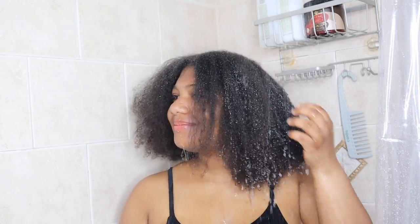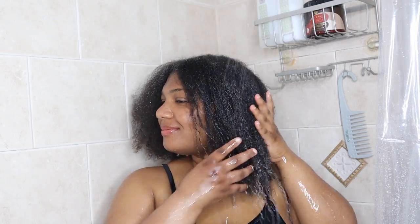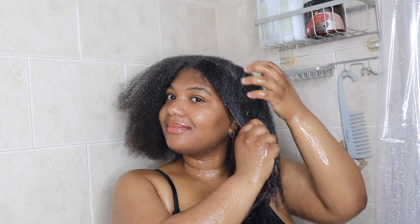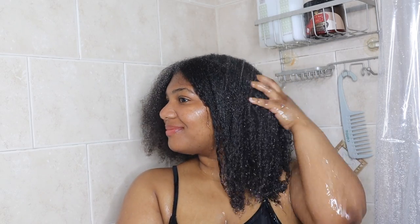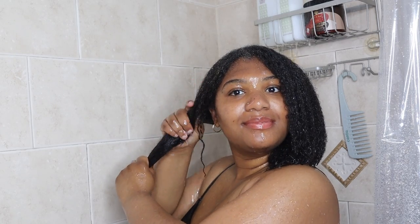I'm starting by saturating my hair with water to remove any product buildup from the last time I washed and styled. Washing my hair is therapeutic to me, and simply starting out by saturating with water makes me relax while I get out the griminess from my previous wash day. Due to neglect, my hair has become a mixture of high and low porosity, so some parts absorb water very easily whereas other parts take a bit of time for the water to soak in.